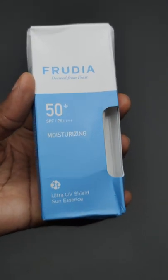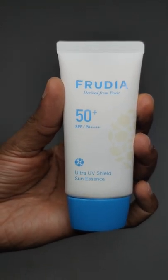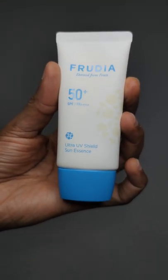Hey guys, if you're dark skinned and you've got plans of buying this Frudia Moisturizing Ultra UV Shield Sun Essence SPF 50 Plus, please don't. Contrary to reviews out there, this might leave a slight white cast on your skin and I think silica and titanium dioxide in the formula are to blame.